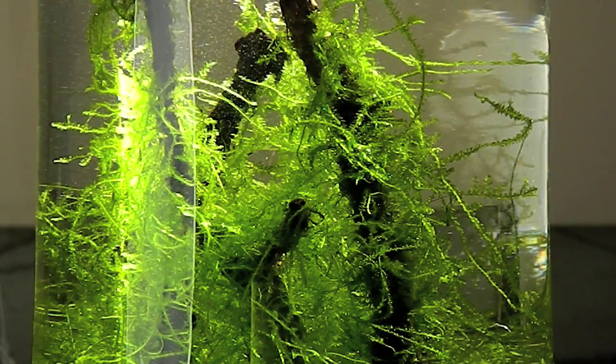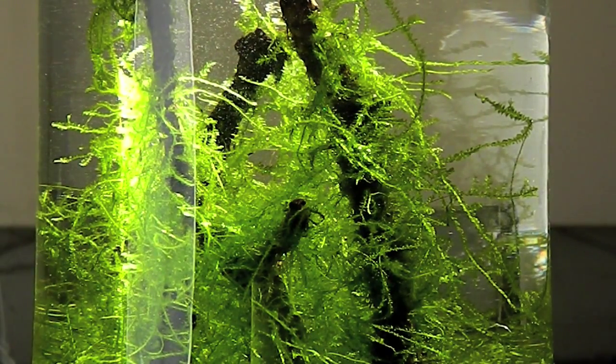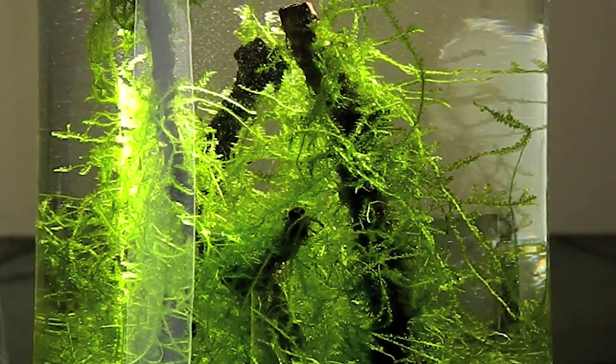And of course, this is Java Moss, but if you're looking at Christmas Moss or Taiwan Moss, all those mosses have different structures and their needs are different. But overall, Java Moss is the hardiest one among all mosses that you can find on the market.